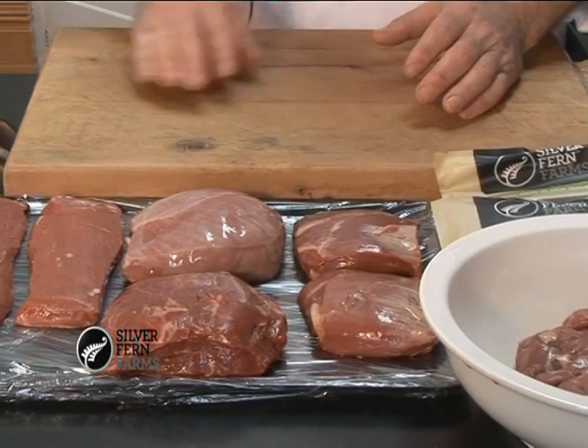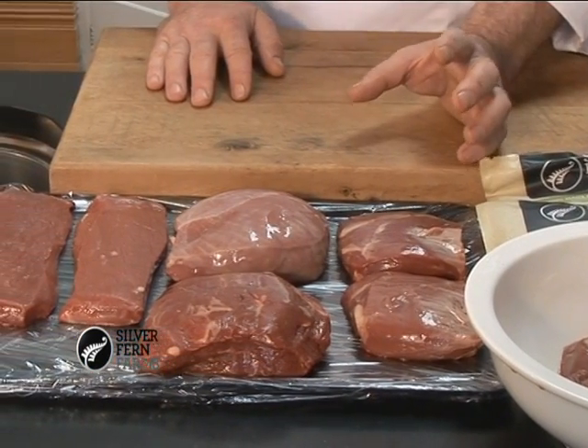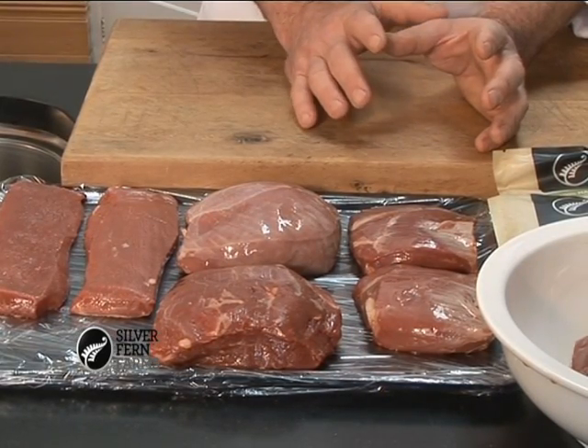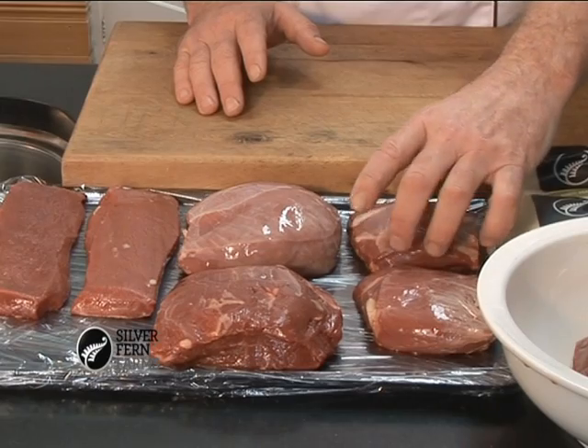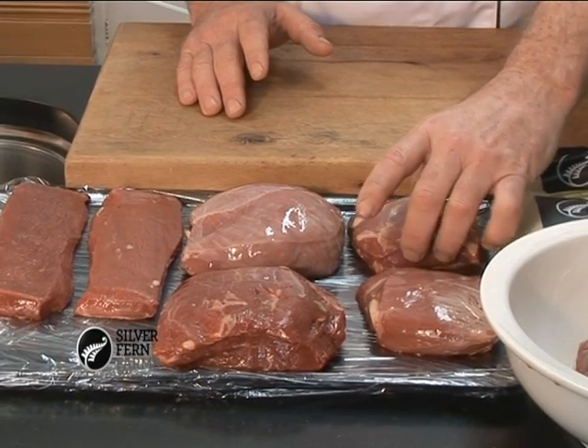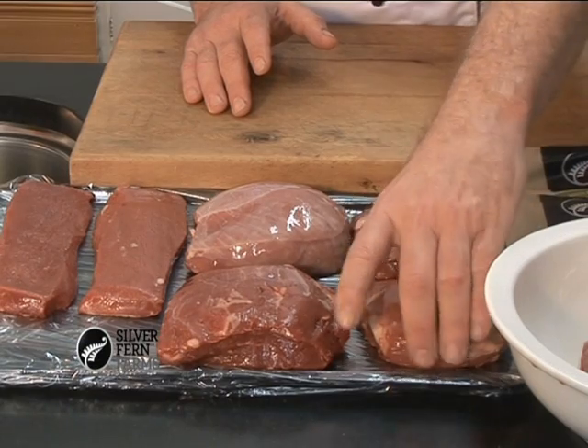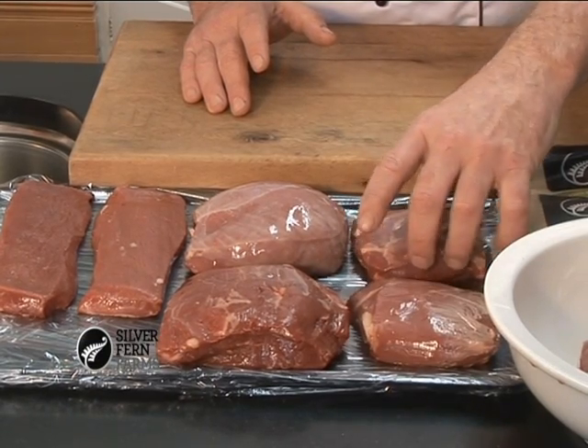Then we have our lamb rump roasts. Taken from the rump with the fat cap off from the hind quarter of the lamb leg. These work out at about 160–170 grams each. Ideal for a nice little roast meal or special occasion for the family at home.